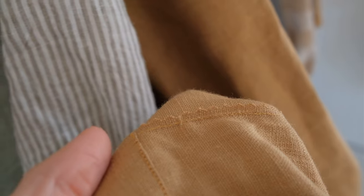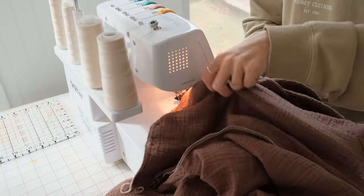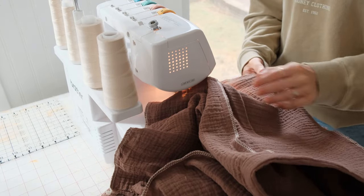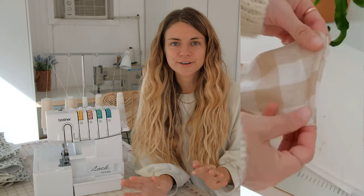I've had my serger for a couple years and I'm so glad I finally decided to get one. Previously I would just use pinking shears — basically zigzag scissors — to cut the edges, or use the zigzag stitch on my regular sewing machine to finish edges. A serger is a much more efficient and professional edge, and it will last much longer. If you're not ready to invest in a serger, I definitely recommend looking into French seams — check that tutorial on our channel.